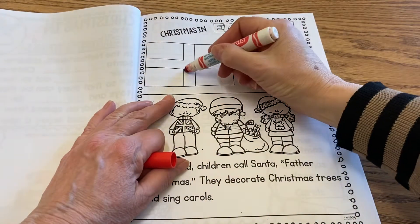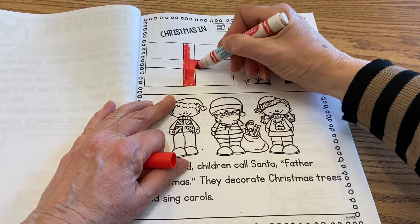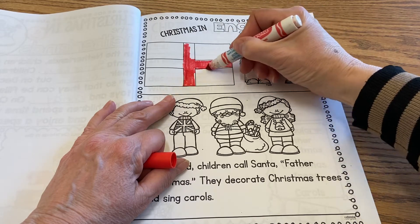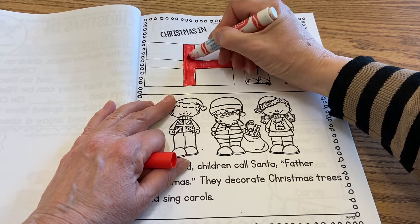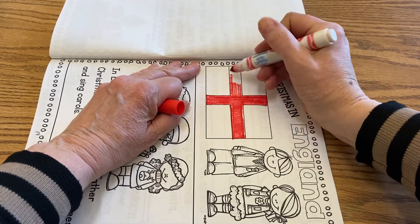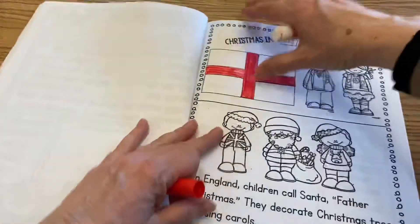I'm going to do mine too. So this is the flag of England. I'm actually going to turn mine this way — it's going to be easier for me to color if I just turn it a little bit. Just because there's only a cross on there. Easy flag to color, the flag of England.